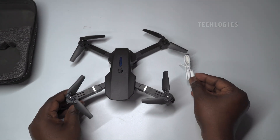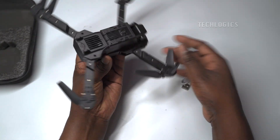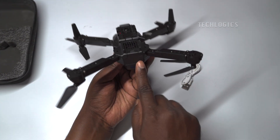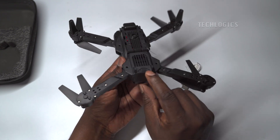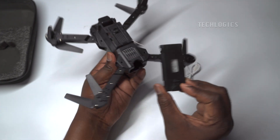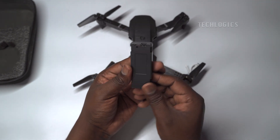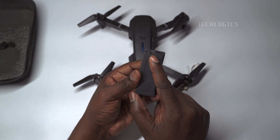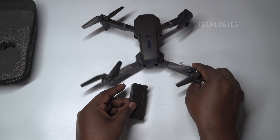Before starting to fly, fully charge your drone's battery using the provided USB cable with your mobile phone charger or any USB port that supplies power. The battery is located on the bottom of the drone body — press the notch and pull the battery out to remove it. Connect the USB cable to the battery's USB port, then connect the other end to the charger.